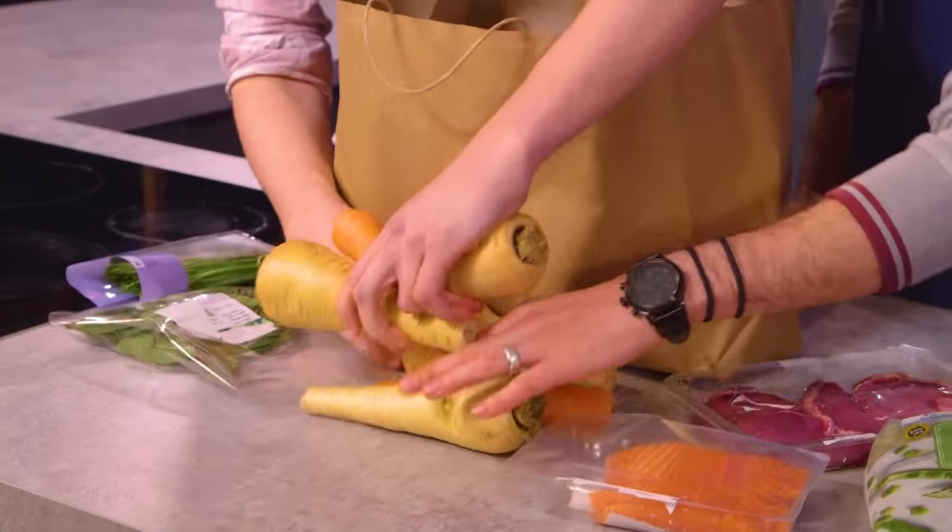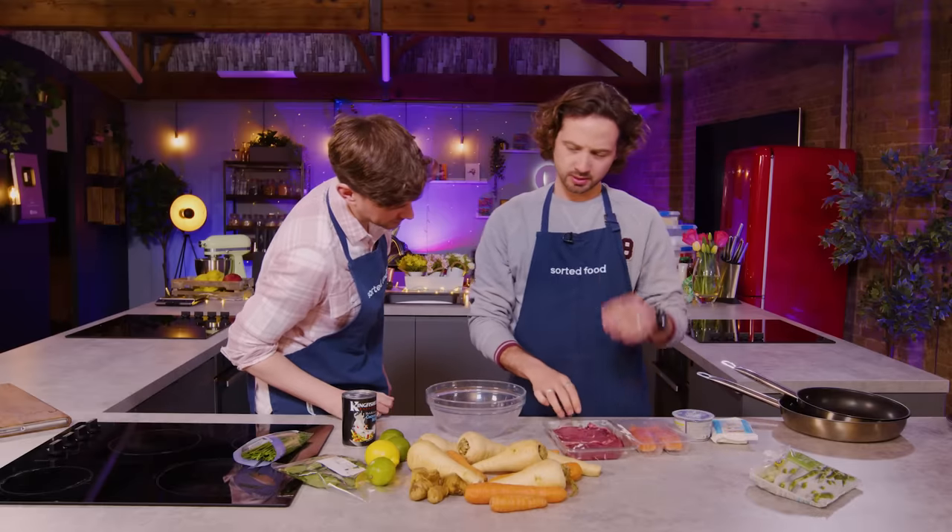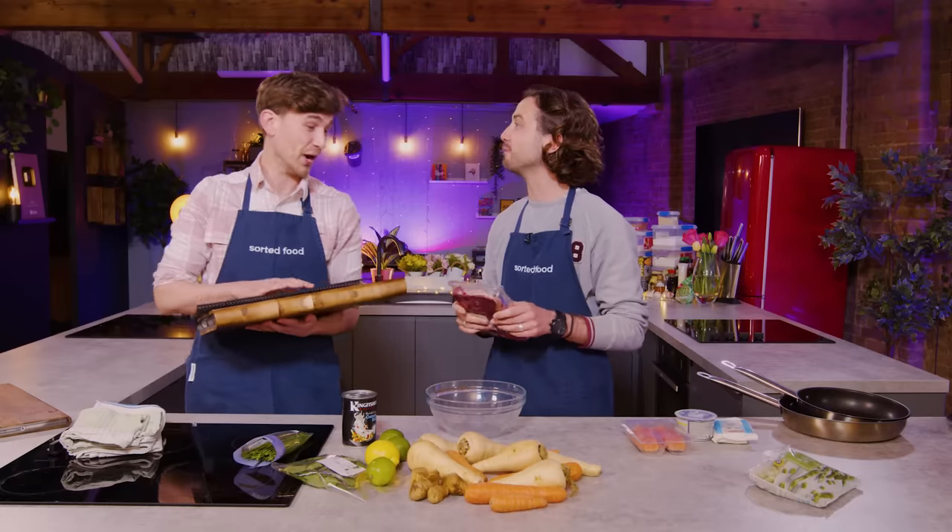Oh no! They're like minute steaks as well, aren't they? They're thin — like bavette. It is technically a steak, but it comes from... oh, it's lamb. Oh dear, we're in trouble.